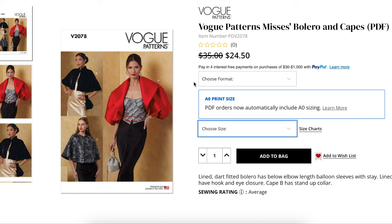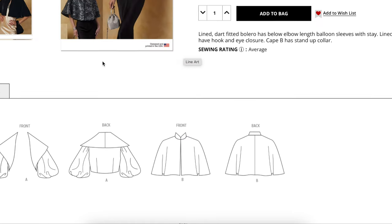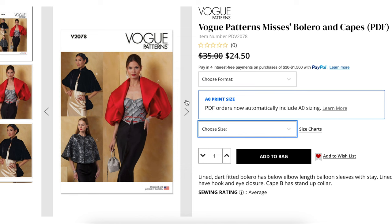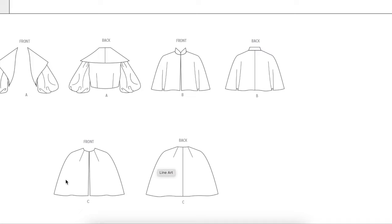The first is Vogue 2078 — a lined, dart-fitted bolero with elbow-length balloon sleeves, plus lined capes with hook and eye closure. View B has a stand-up collar. Looking at the line drawings, this one looks the most like the black lace inspiration — you'd just leave the lining off and do your binding all the way around. There's also a version in black satin thrown over a black dress that would be a real statement, and a collarless version, which is my least favorite of the three.